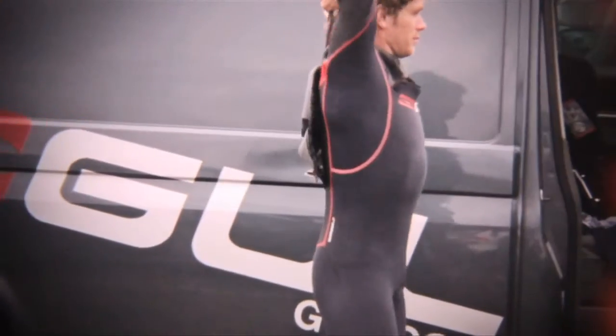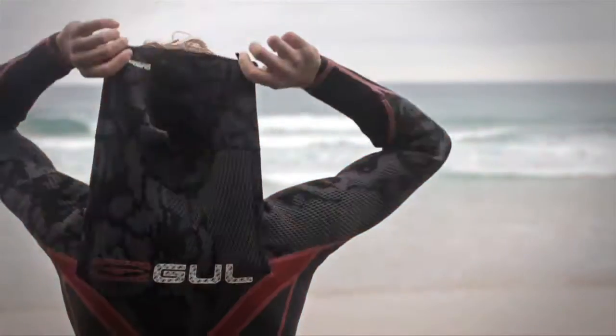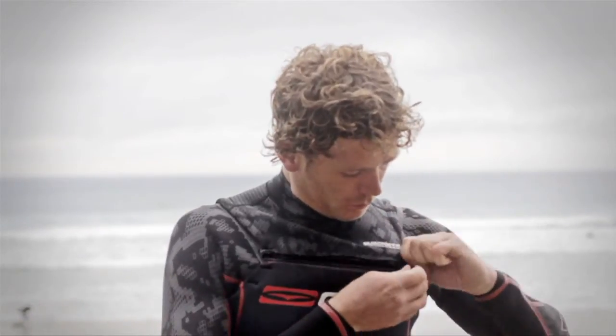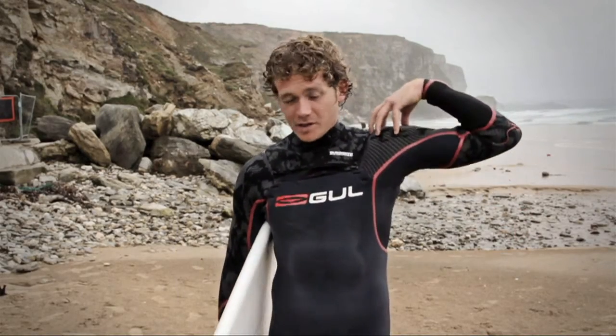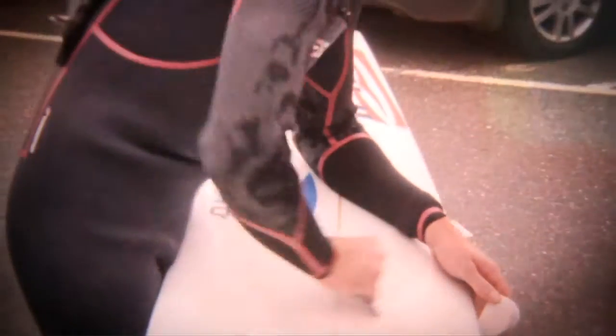I'll talk you through a couple of the changes in design which Gull have been working on, which I'm really happy with. Firstly, it's the Quadrate chest zip entry system. It's a really easy little zip and link, which means it's a bib that just pops over your head. With it being a chest zip, you've got real flexible panels for your shoulders — you can really feel it's so supple, a lot of freedom when you paddle, which is just brilliant, felt great.